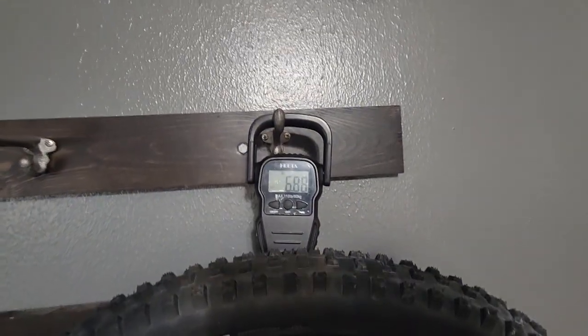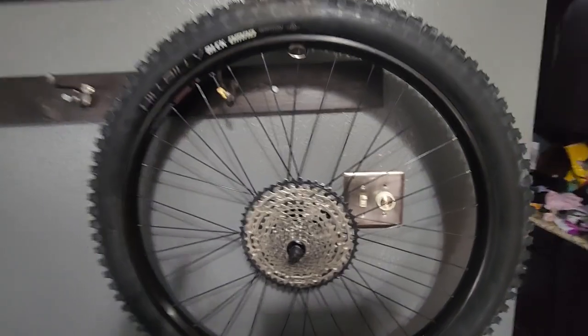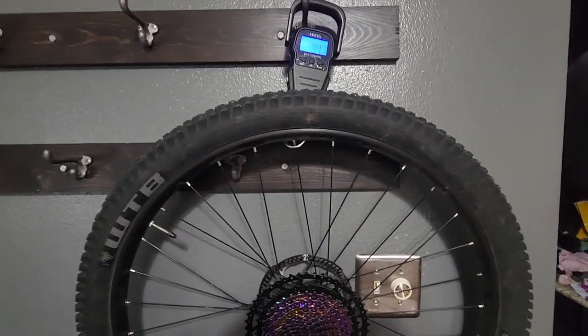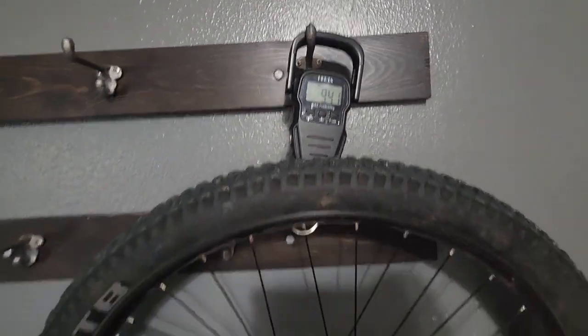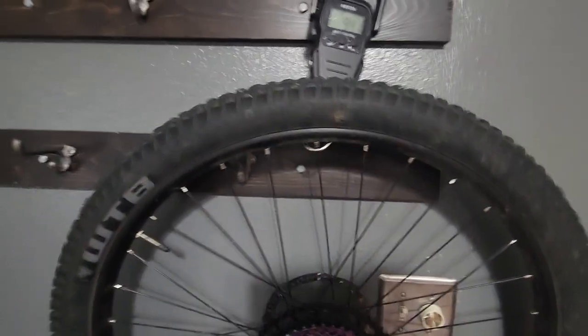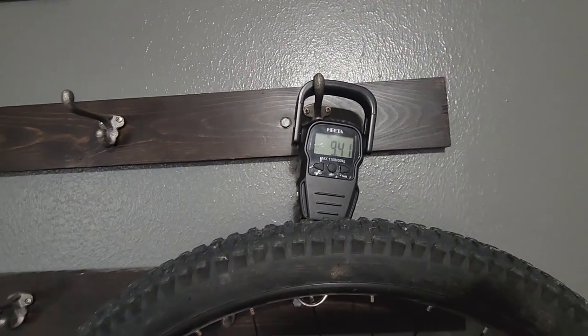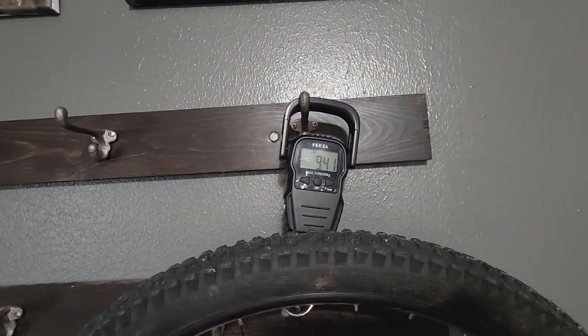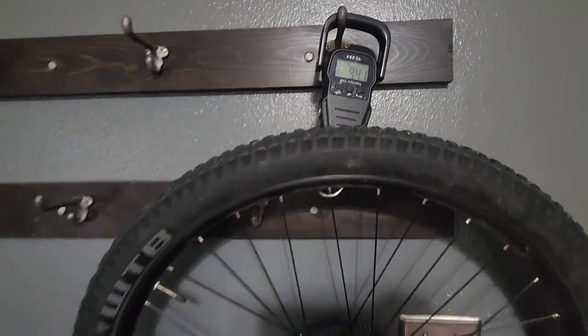This thing is heavy — 6.88 pounds with the cassette. The other WTB Trail Boss 29 by 2.4 is 9.41 pounds — almost two and a half pounds heavier than this one. Keep in mind that one is running tubes, so I'm pretty happy with this.